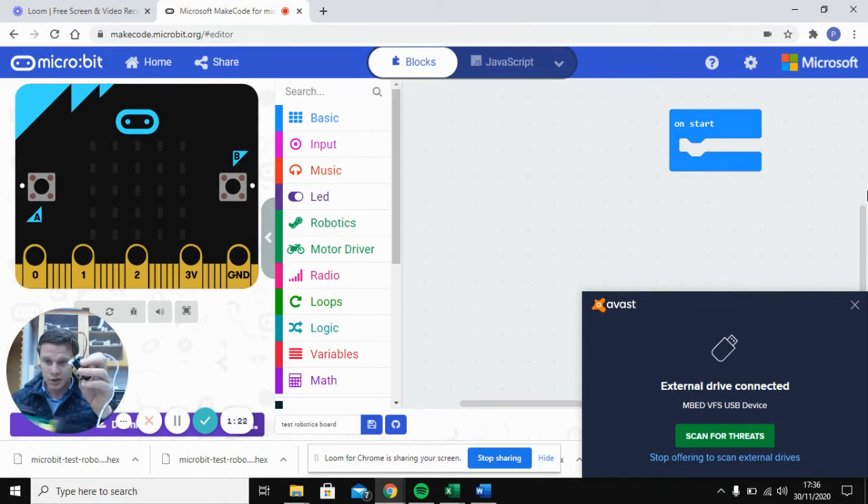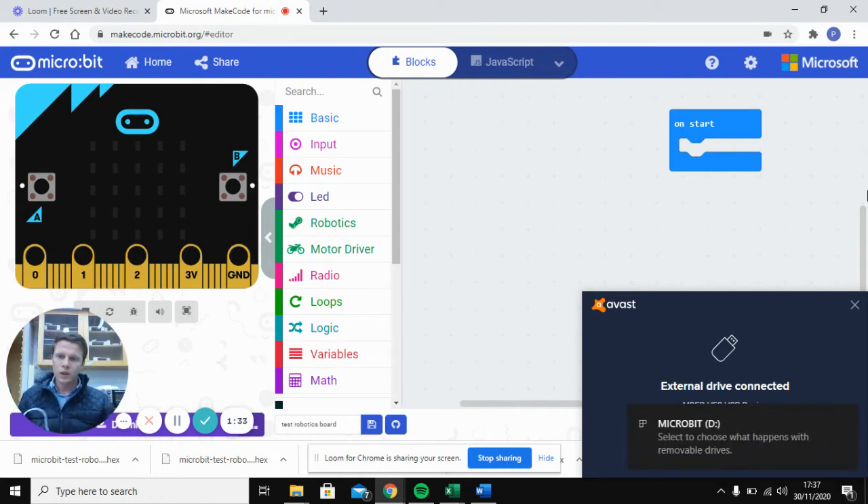Once you connect all of that up, take your micro:bit — it doesn't need to be connected to a computer but for now we'll slot it into the board like so. Then go into Google and type in 'micro:bit MakeCode editor'.